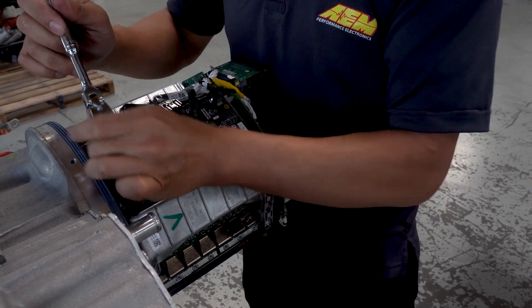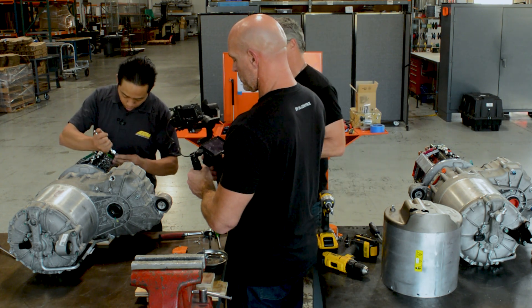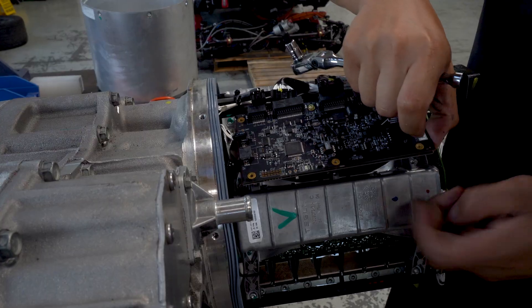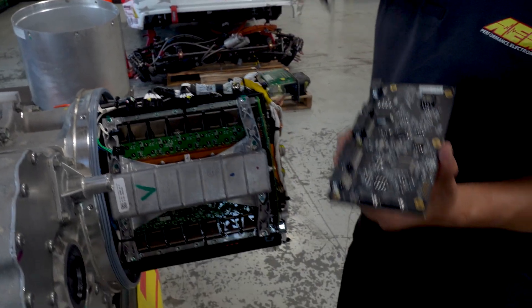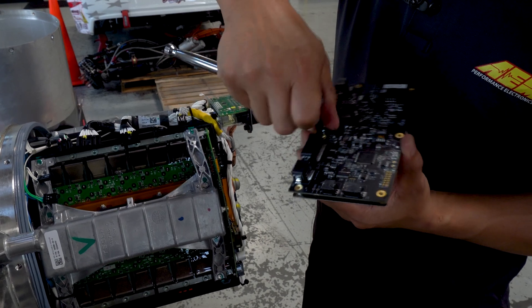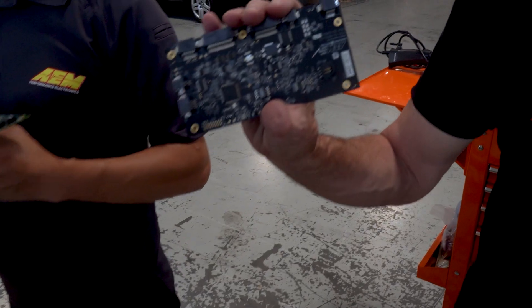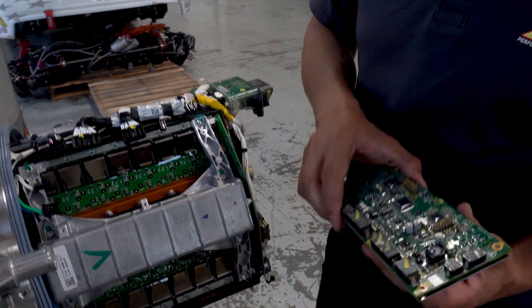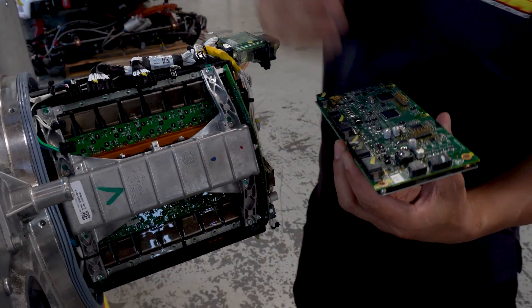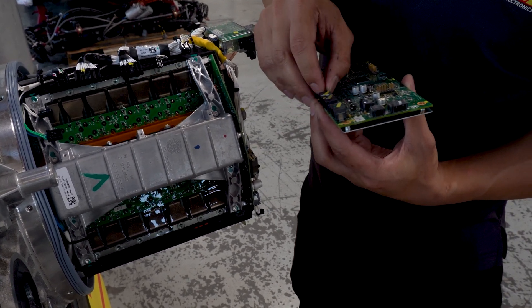Swap the boards and put it all back together on the backing plate first, then put everything back into the motor at once. Now you have the board with the backing plate still attached. Take that last screw off between the connectors and the board comes off the backing plate. Put the original control board back in, place it onto the backing plate, install one screw, then reverse the order of everything you did up to this point and you should be in a good spot.